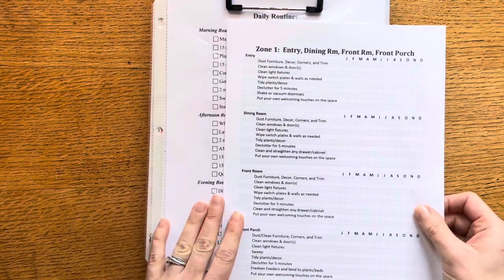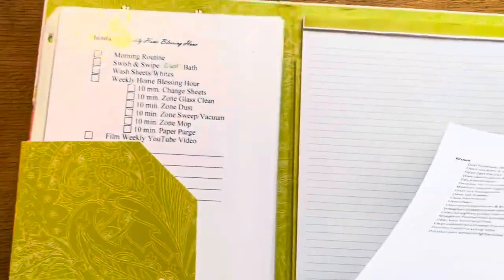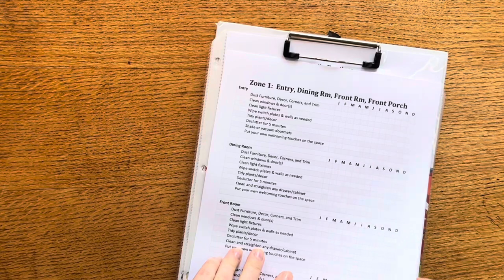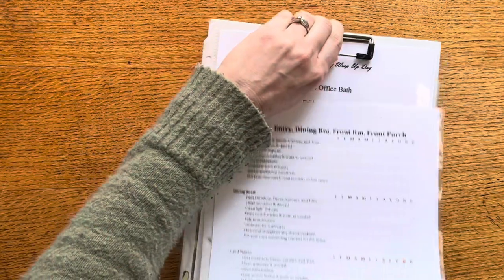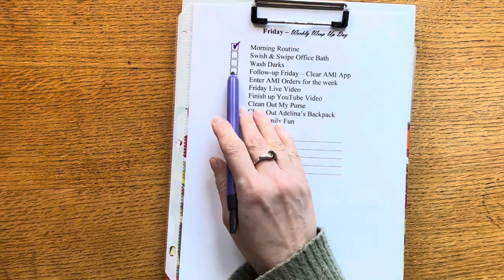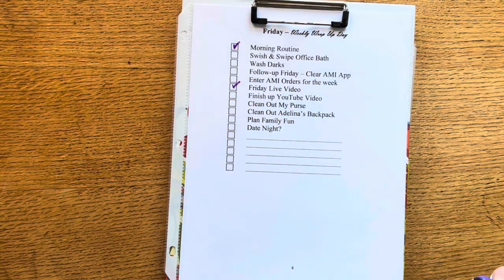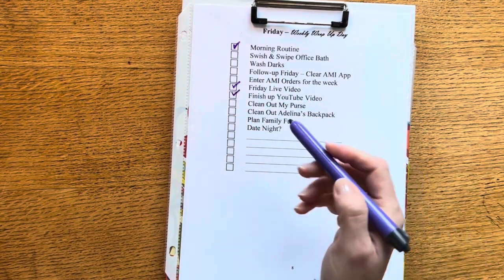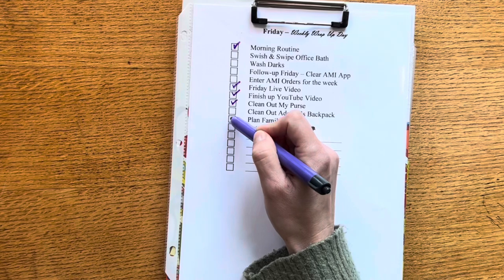So that is my new and updated zone cleaning checklist. This will live in here — we're in the first week of March so I'm going to leave zone one out, and then the rest of these sheets I'll just stick back in the pocket. I'm going to keep working on my daily routine — today is Friday, I've done my morning routine, I still need to swish and swipe up here, and I'm working on my follow-up Friday. I did go live for my Jordan Essentials Facebook page and right now I'm finishing up this video. I've already cleaned out my purse.